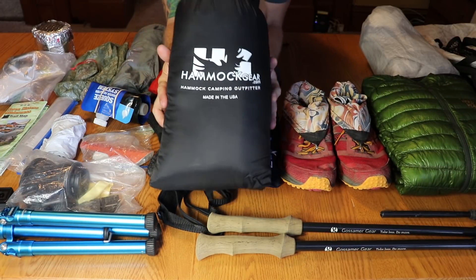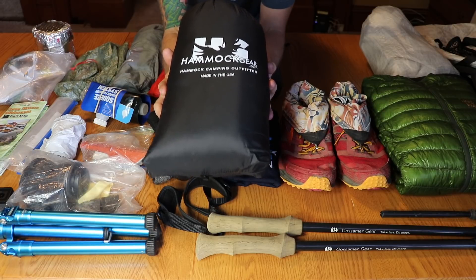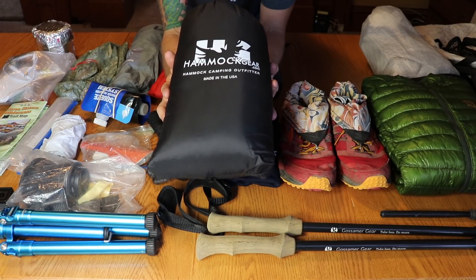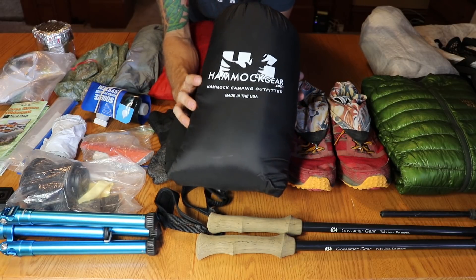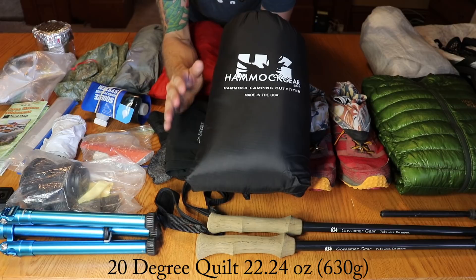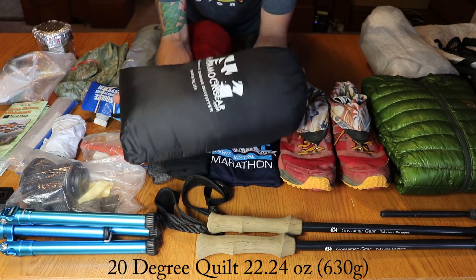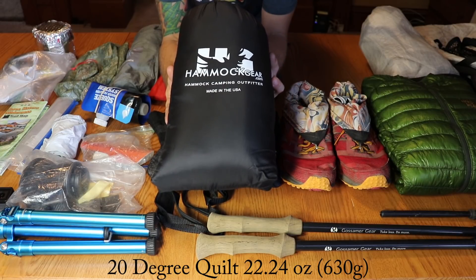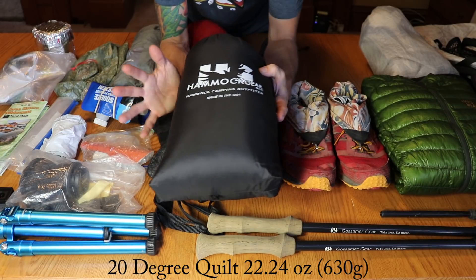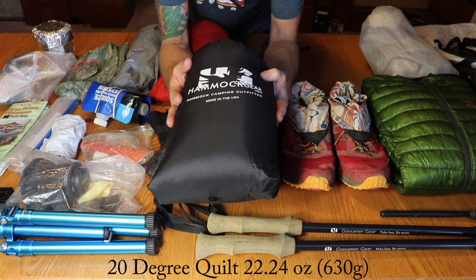For my sleeping bag, I actually brought a Hammock Gear quilt — the Econ version, the cheaper version of their top quilts for hammocks. This is a 20-degree quilt. It turned out to be perfect, almost overkill. Only a couple of nights did it drop into the 50s. I didn't sweat in it at all and was super cozy and warm. Slept really, really good every night with this thing.